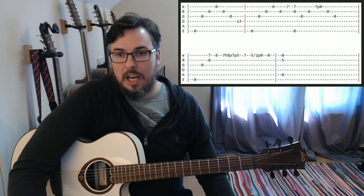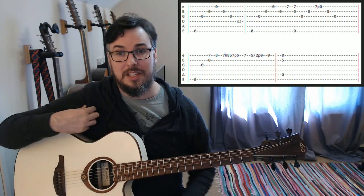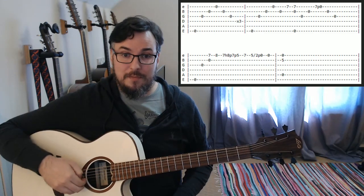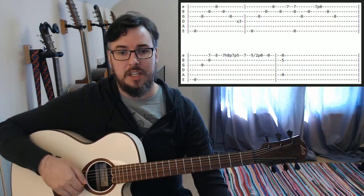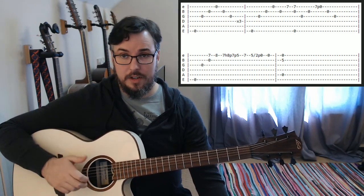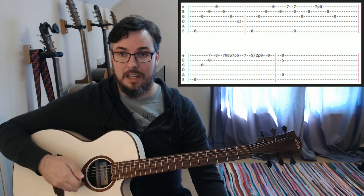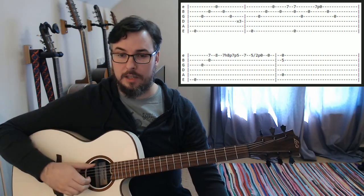Here are the tabs. The first part of this song is actually relatively straightforward in terms of the left hand, because you don't need it. We're going to play an open low E with our thumb, G string with our first finger, B with our second, and high E with our third finger, then come back up onto the B with our second finger and the G with our first finger.